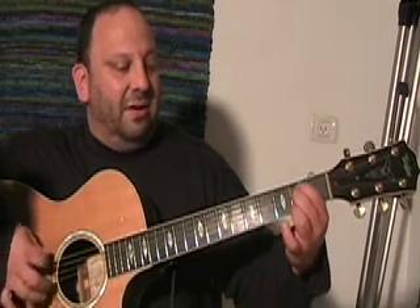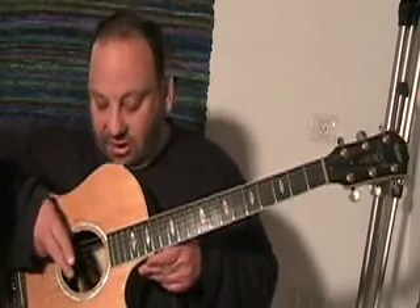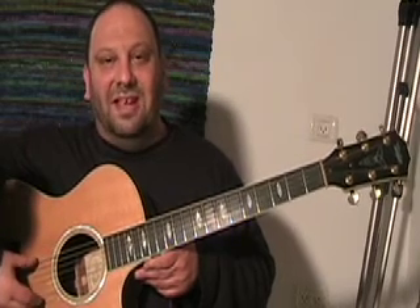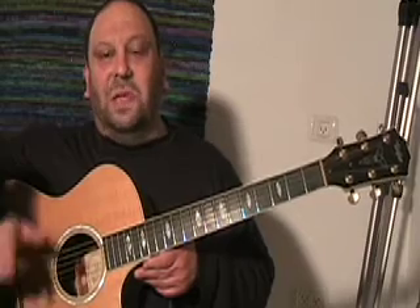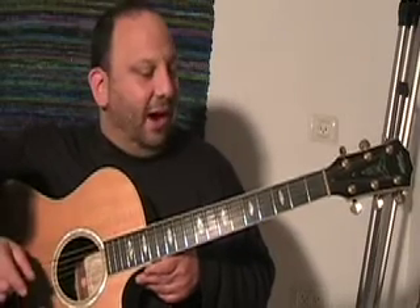Back to the E minor — you're on the A and D strings. And just to review, by the way, the names of the strings: E, A, D, G, B, E. We had from Madison, Wisconsin: 'Every acid dealer gets busted eventually.' Remember that, kids.